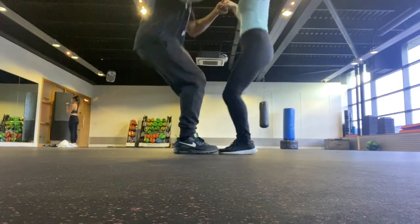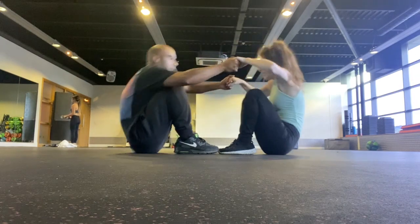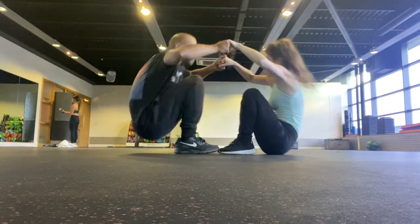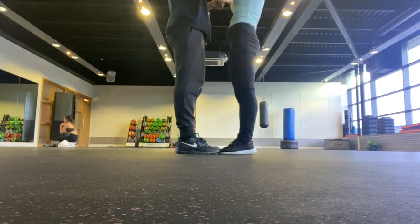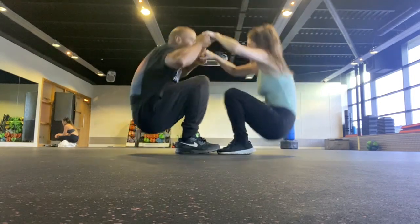I like to call this the stand-up sit-down. This is a partner exercise where you start on the ground, facing your partner with your knees bent and holding each other's hands. You're going to stand up together and then sit back down.